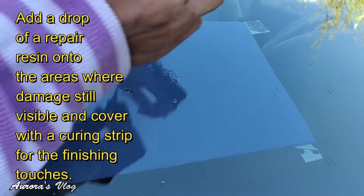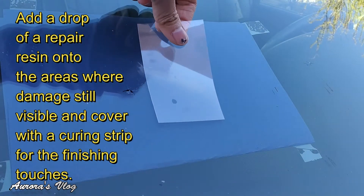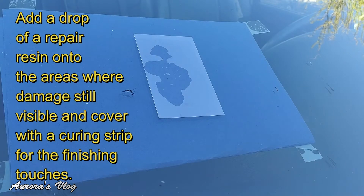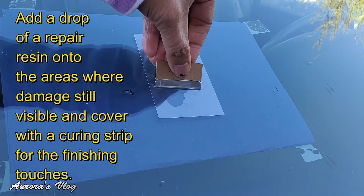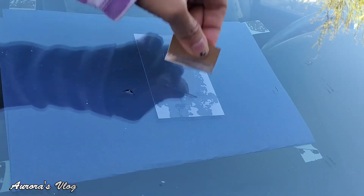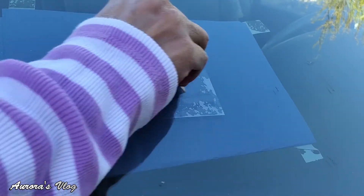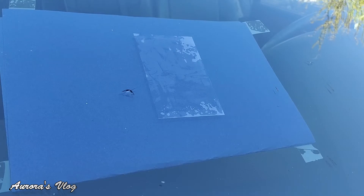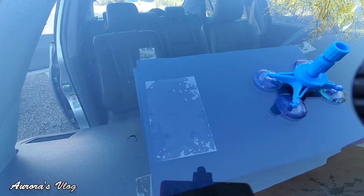All right, we drop that resin and let's release the air from that. Let this resin dry for six minutes — it's amazing, you can already see it's working. There we go, let's wait for it to dry. Let's go ahead and remove this.